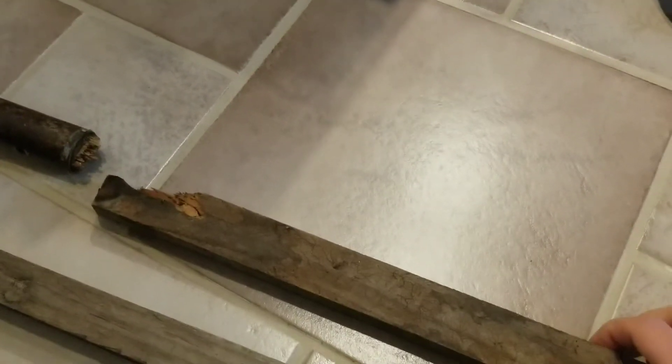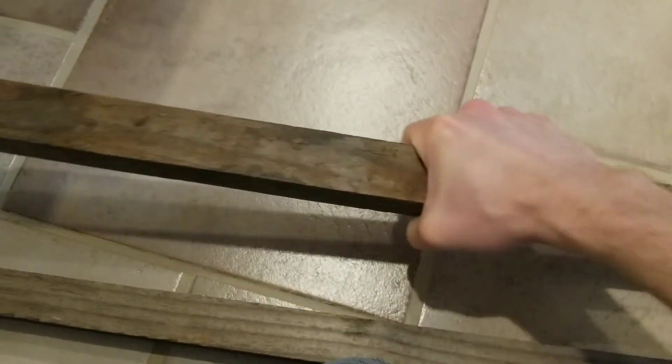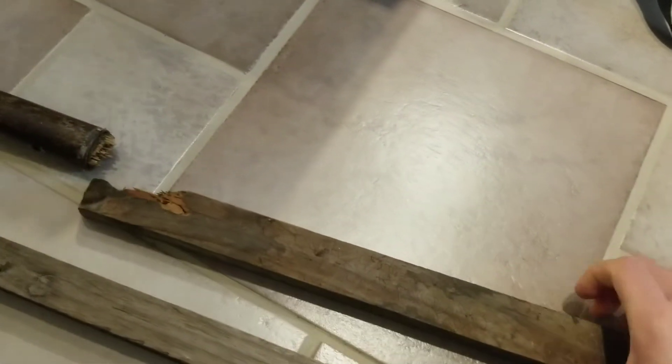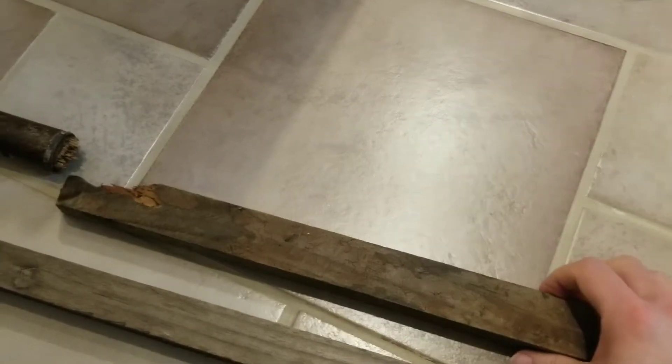Now as you can obviously see, this is square and not round, so that's not really the most comfortable of shovel grips, but I've got something in mind to deal with this — to turn it from a square shape to a round shape.